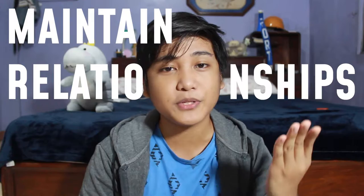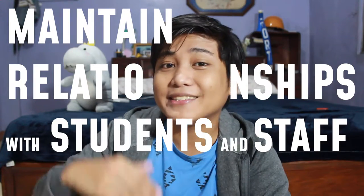Now for number two, this is a tip very dear to my heart: maintain relationships with both the students and staff. First of all, this is going to make your stay in senior high much more enjoyable. You just want to make your life easier if you're close with the people around you. Now this has to be intentional though — don't be fake about it. But know that if you maintain good relationships, you are often given better opportunities for the future.